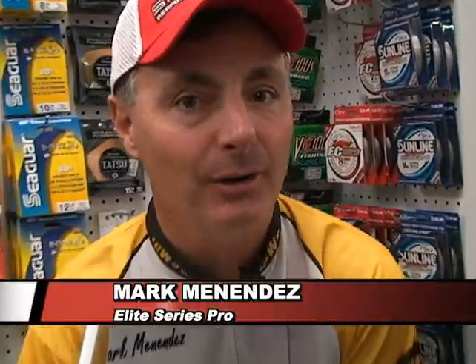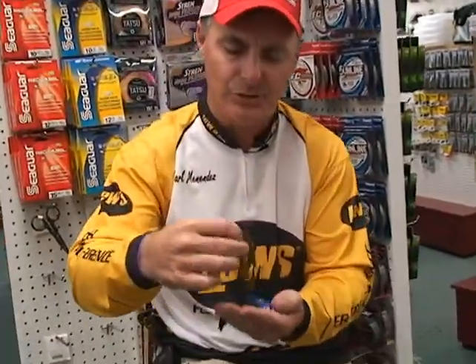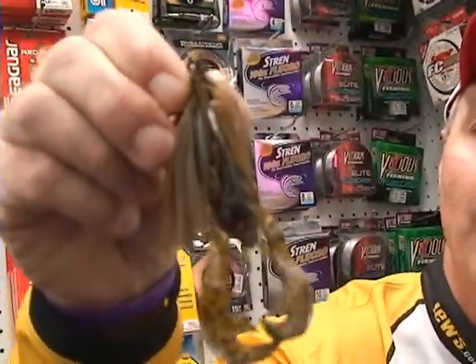Hey, welcome to M.M. Bass TV. How do you pick the jig trailer? In warm water conditions, I want something that's got a lot of vibration to it. I put an old rage crawl on the back of there — those two arms make a lot of noise.